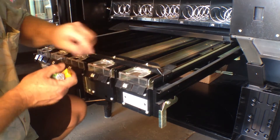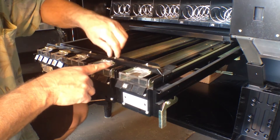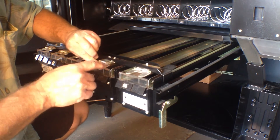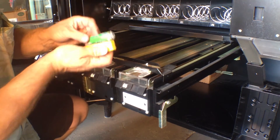Your second adjustment is the depth. On these, you just move this wingnut. You can move it in or out depending on whether you have gum or mints, because they are different widths.